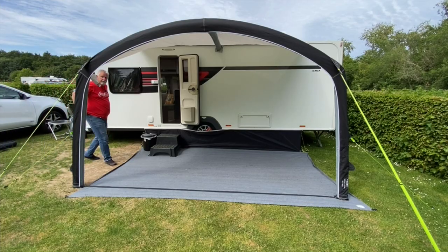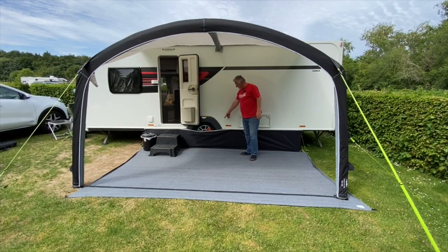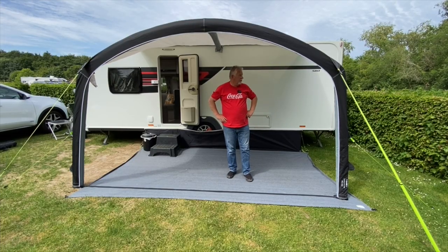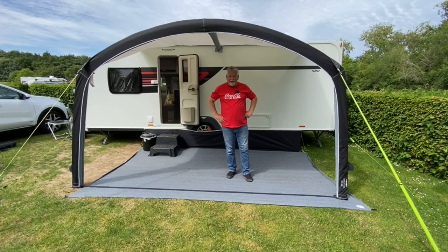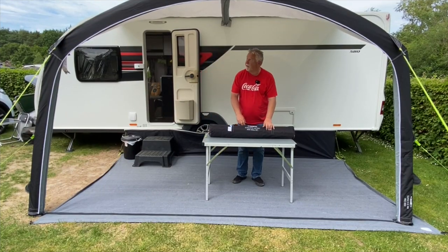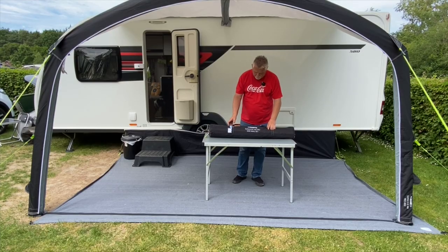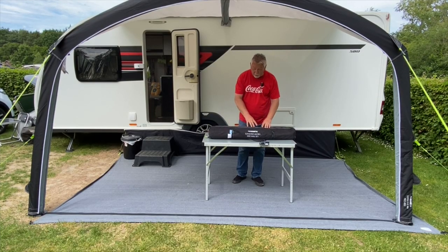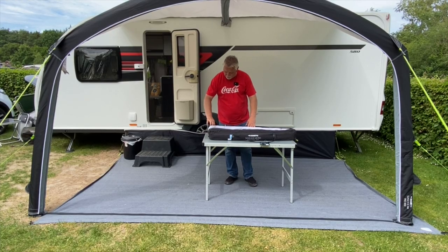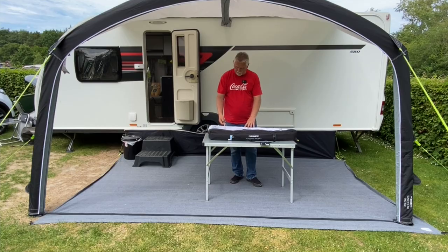The first time you put this up will probably be the longest it ever takes, because you've got the unpacking to deal with. But once you get going, nice and easy. The skirt at the bottom and the ground sheet are ours — they don't come with it, they're separate. On a day like today you probably wouldn't need the side walls up. We paid £425 for the canopy, and the side wall set was a further £199. It's not cheap, but I do believe it's quality — we've got a Camper windbreak and a Camper air awning, and I think they're robust, strong, and going to last a long time.